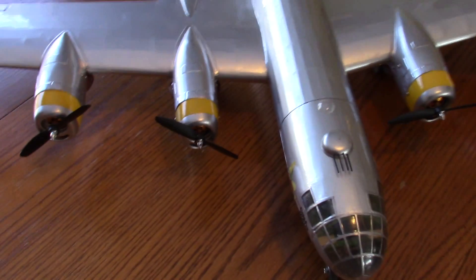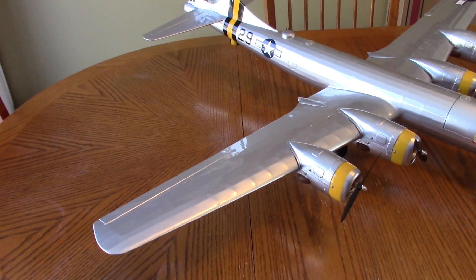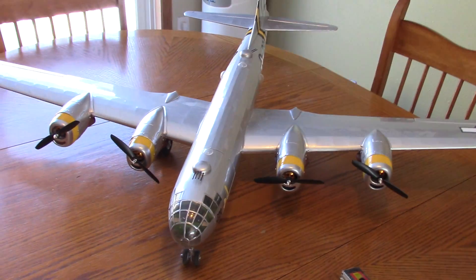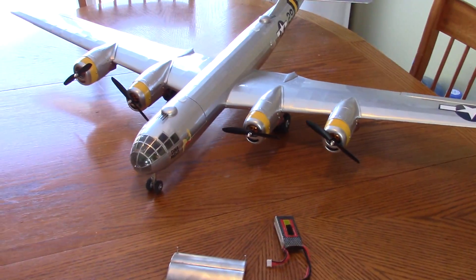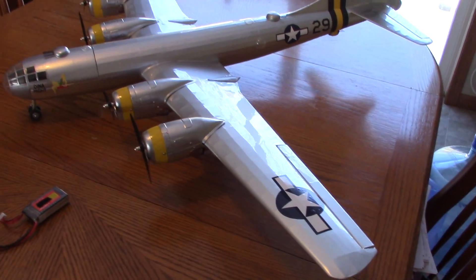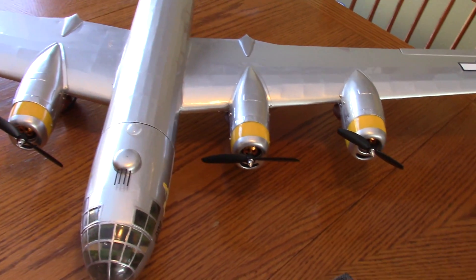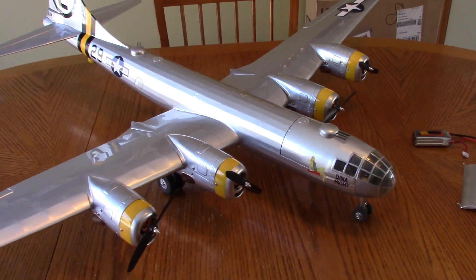It was a tough decision — Enola Gay, Fifi, or Doc — all awesome B29s. But Dynamite caught my attention. Dynamite landed on Iwo Jima when they were fighting for the island. It was damaged and crippled, came in from the Japanese side, and landed on the American side — it was a heck of a morale booster for the Americans. I don't know the full story, but I think the plane didn't survive the whole war — I think it got shot up again and was abandoned.